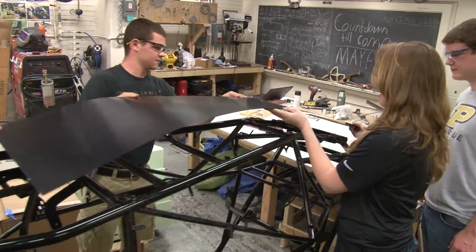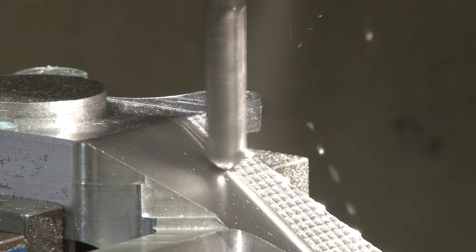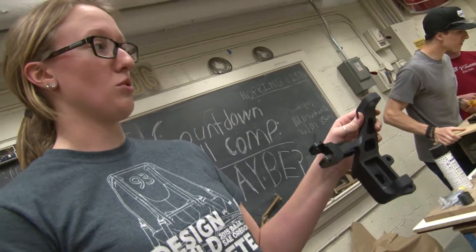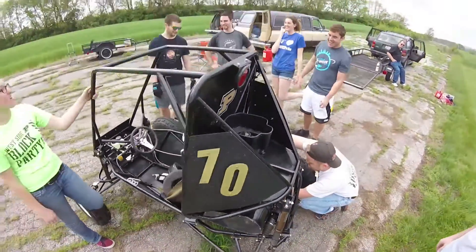A lot of the skills I've learned over my four years at Baja and at Purdue help with problem solving and making parts. Because you can see something on a computer screen, but you might not necessarily be able to actually make it or foresee issues that arise when trying to make your parts. What's really going to set you apart from everyone else is taking that theory you learn and applying it to something real.